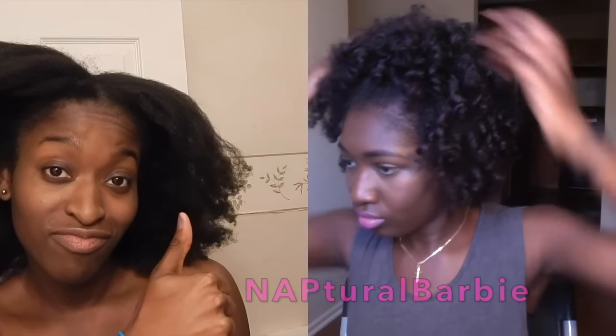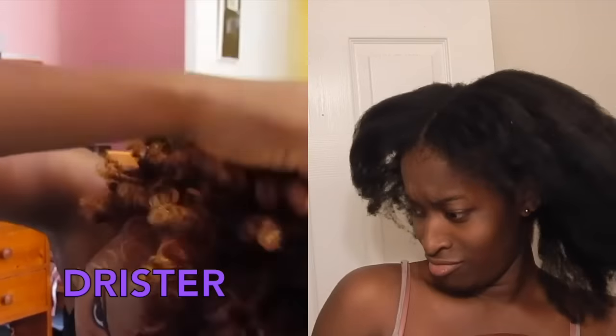Welcome new subscribers and welcome back old subscribers. Today I'll be doing a new type of video that I'm really excited for, which is a collab video that I'll be doing with two lovely ladies. We all have different textures, types, lengths, and colors, so we thought it'd be a good idea. My first lovely lady is Naptual Barbie, who did her technique on medium length hair, and my second lovely lady is Dreester, who did her techniques on a tapered cut. I'll be leaving the links to their channels down below, so you can check them out, and we're going to get started.